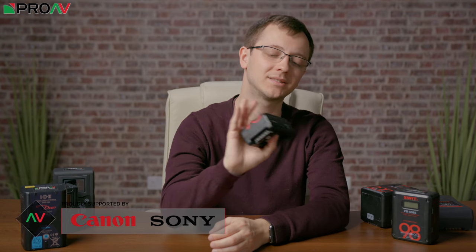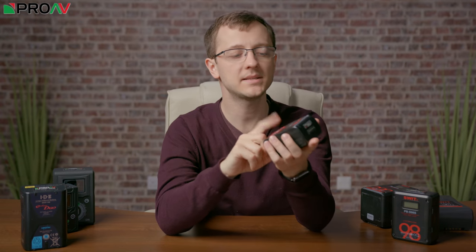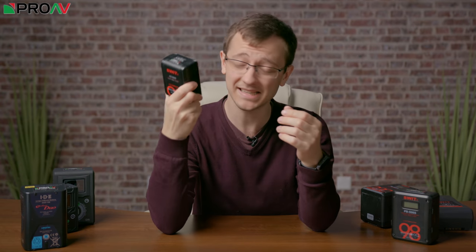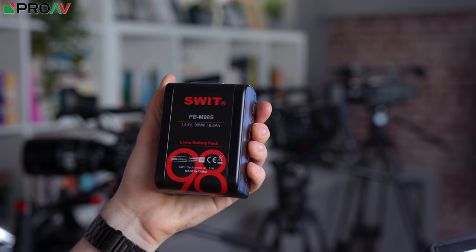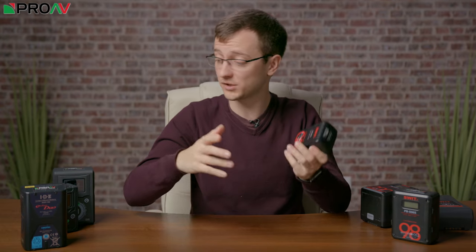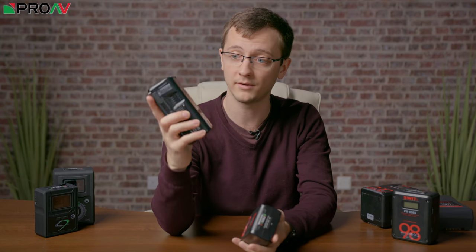Hi, Carl here for ProAV TV and today we're taking a look at this tiny little V-Lock battery from SWIT. This is their PBM98S — the M of course stands for Mini. This is a tiny little V-Lock, and if you're used to working with V-Lock batteries you'll know how much smaller this is, but I've got some others on the desk here for perspective compared to this very ordinary sized one.